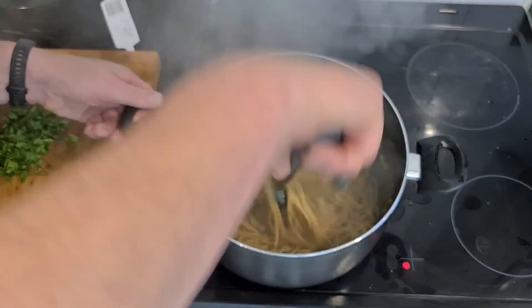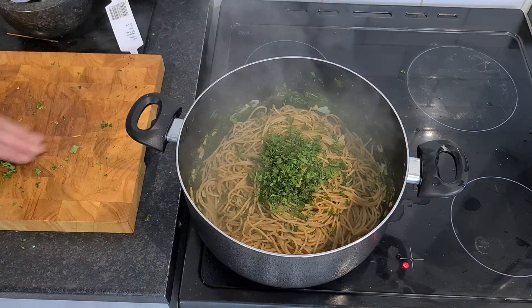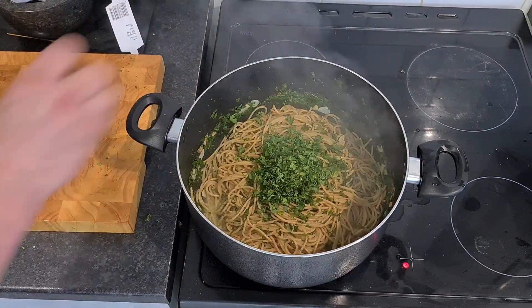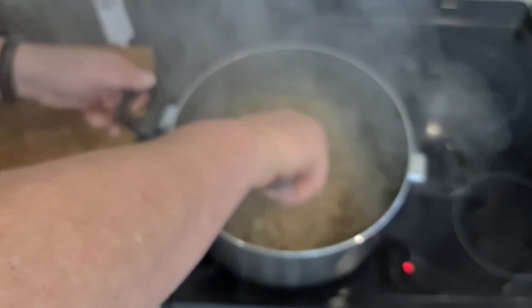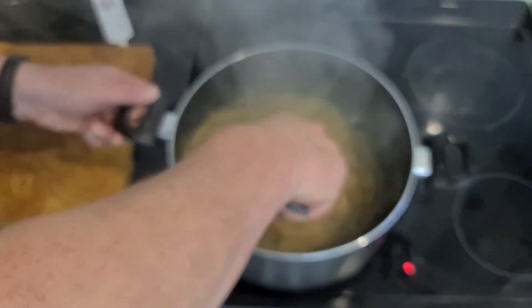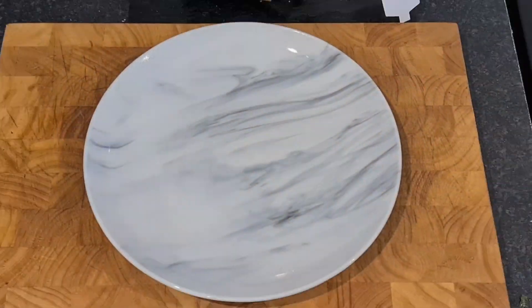They say cook it just before it's al dente, and I don't think anybody knows what fucking al dente actually is. You know what, I'm going in with the rest of the parsley — fuck the garnish. It's either going to be on it or in it. The thing is with spaghetti it's so hard to mix it with other stuff — it doesn't play the fucking game. Right, that's coming off the heat and I'm going to dish it up right now.